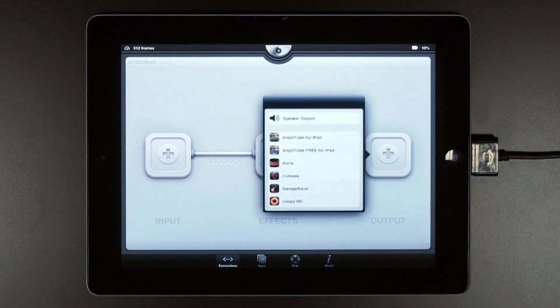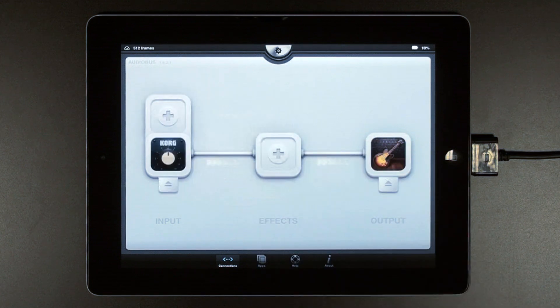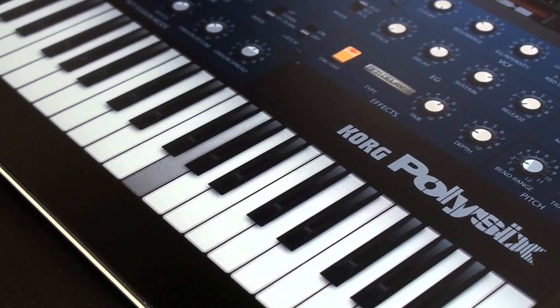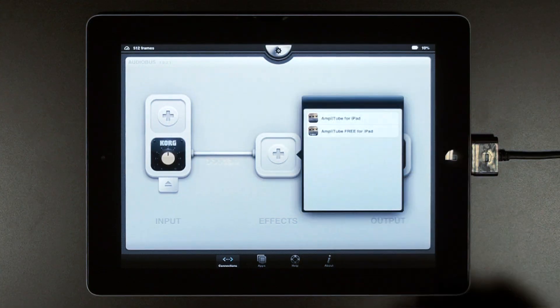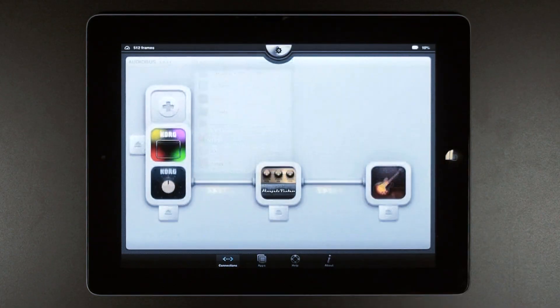Here are some examples. Let's load a GarageBand project in the output, an iPoly 6 as an input, use AmpliTube as a filter, and let's add IK oscillator as well.